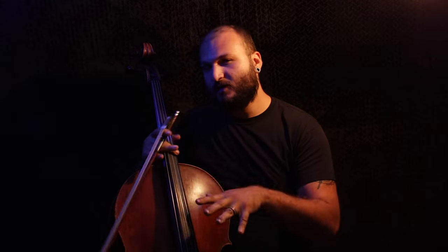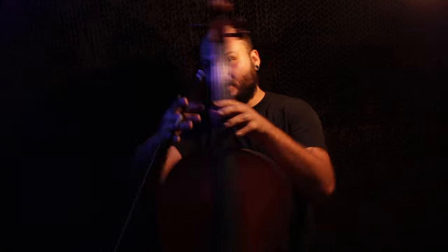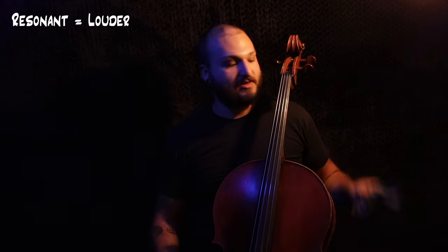I loved what that did — for the first Bach excerpt especially. The second one was also nice, but I'm not sure if it was exactly an improvement or just a different type of clarity. For the first one though, it was so much more resonant. At first it was a little rougher, but then I realized I could sink into the string more, and when I did that it got a lot more resonant, fuller, and louder — really amazing.